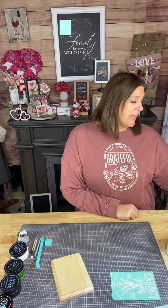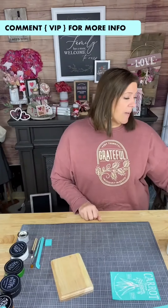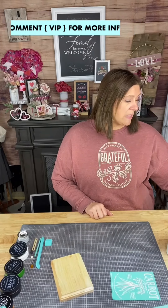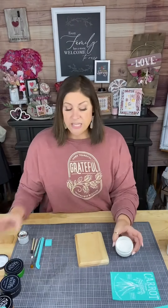Hi Doreen, Sue, Ryan, Mary — welcome! If you are new, you can comment VIP and I will send you a link to join my free DIY and crafting group. If it doesn't work and you don't get a DM from me, the link is in my bio. Also, when I'm doing a project I will give you a keyword to type so you can get the link to find all the supplies.